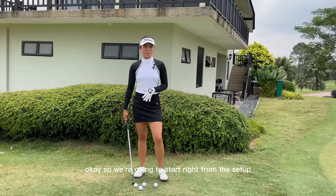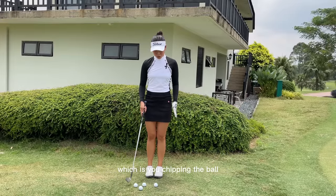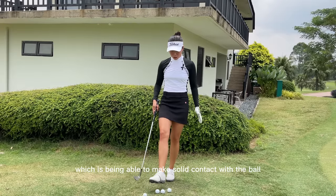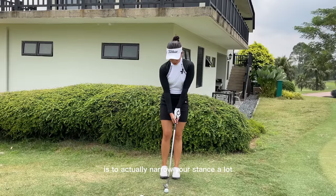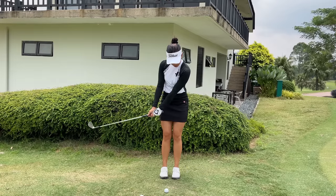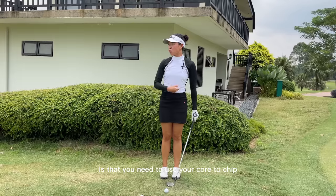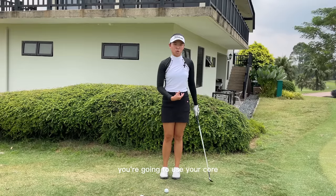We're gonna start right from the setup. If you control this area — chipping the ball — it's gonna control the result. So we just need to focus on being able to make solid contact with the ball. The first thing I want you to do is narrow your stance a lot — chip with your feet this close to each other. In the last video I made about chipping technique, I said you need to use your core to chip rather than your hands or your legs.